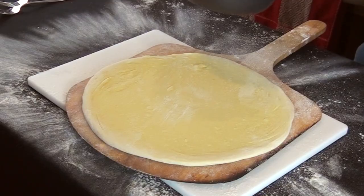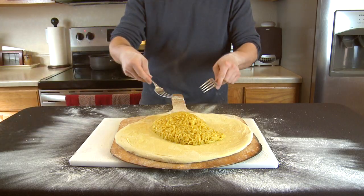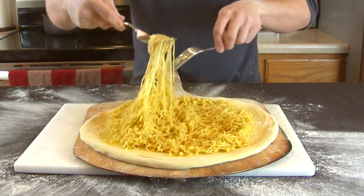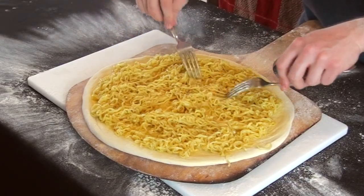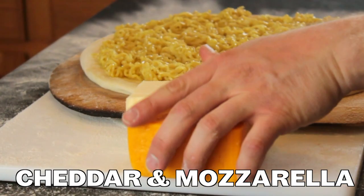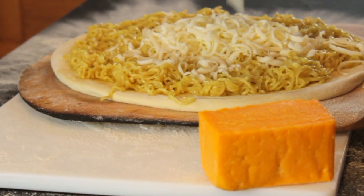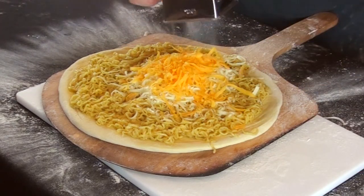Use a couple forks just to spread it out and get it nice and even. I feel like a crow building a nest. Sharp cheddar and whole milk mozzarella. Fresh cheddar.